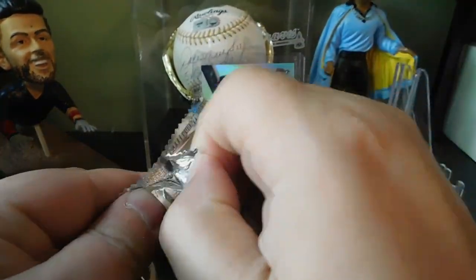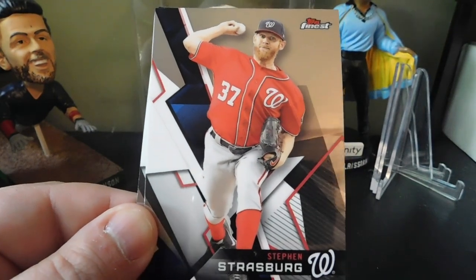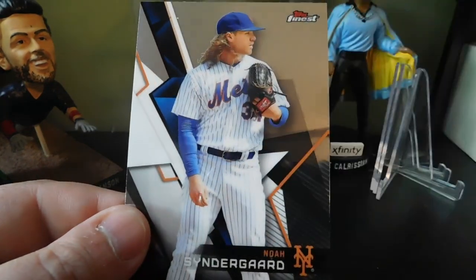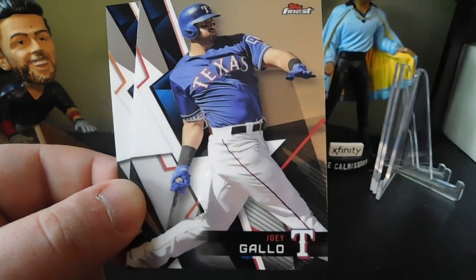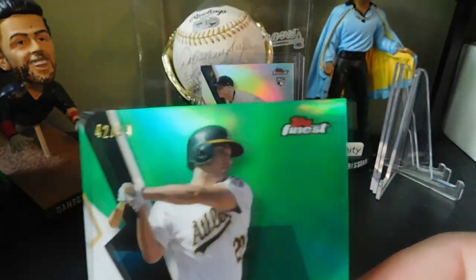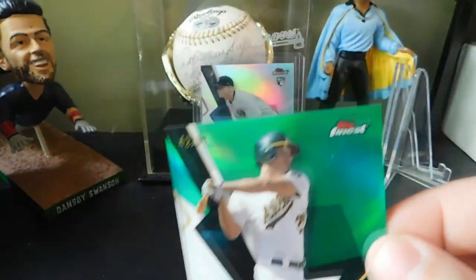Pack number two: we got a Miguel Cabrera, Steven Strasburg, Amed Rosario rookie card, Harrison Bader rookie card, and a Noah Syndergaard. Then we pulled Ervin Santana, Joey Gallo, and a numbered card — a Matt Olson green parallel, numbered 42 out of 99. Nice card, going to go ahead and get this guy sleeved up.